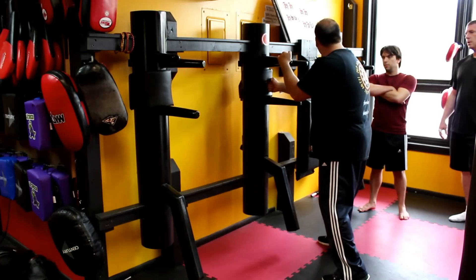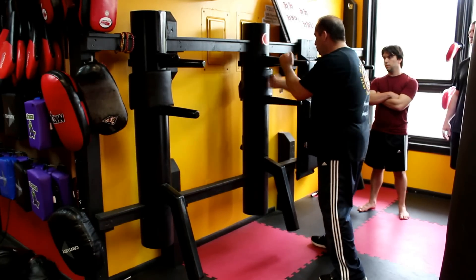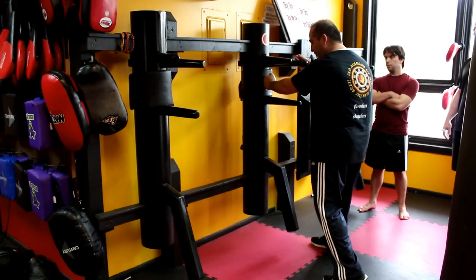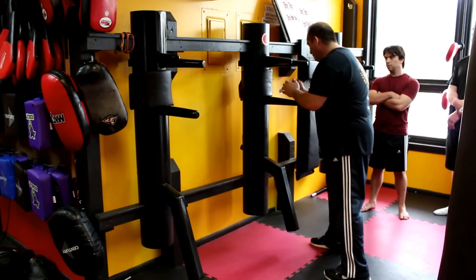One, two — I block the inside. I'm not doing a pak sao strike here — I'm doing Loy Jut Sao. It's a smooth motion: one, two. I just borrow the energy here fast.